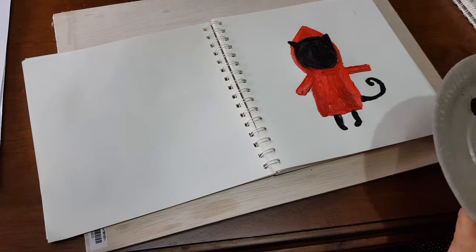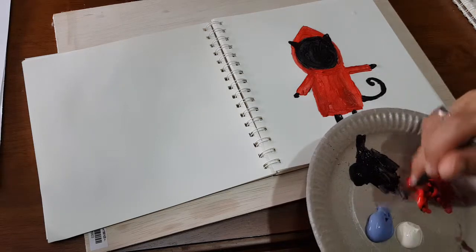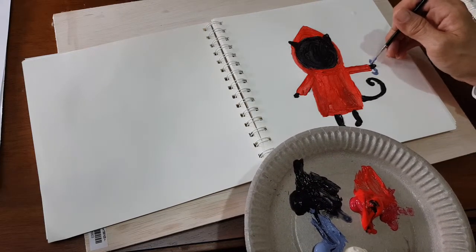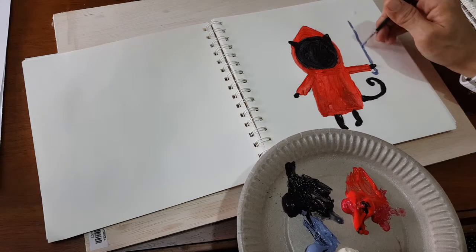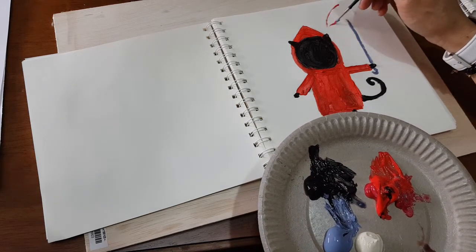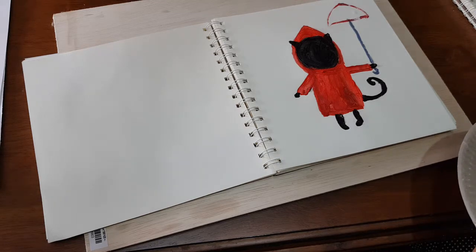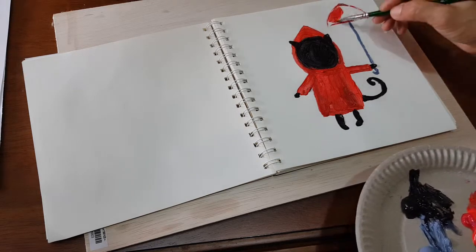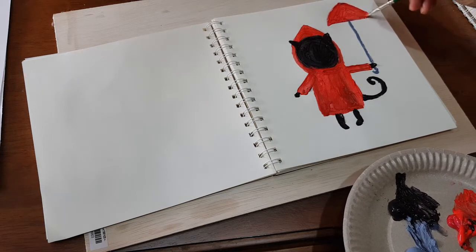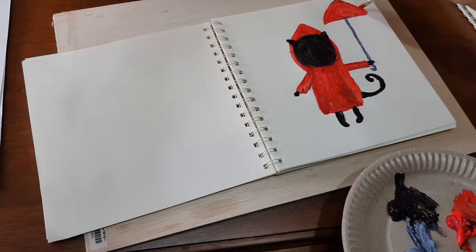Now I change the brush and use a smaller brush to paint the smaller parts. I can have a gray color umbrella with the hook — I'm going to paint the hook now, go straight all up. And I'm going to use red for the umbrella. All these steps I will show to the kids, teaching the children how to paint step by step.